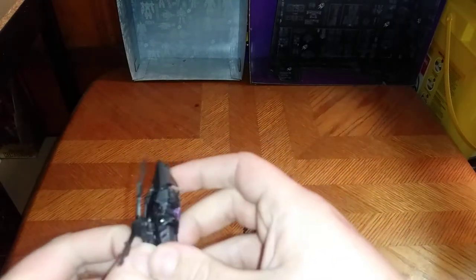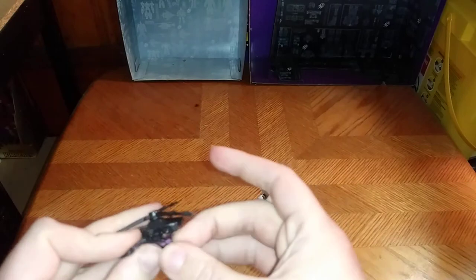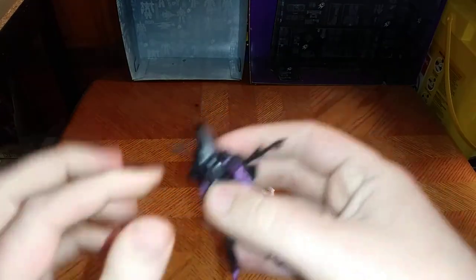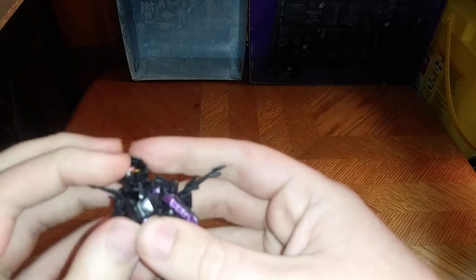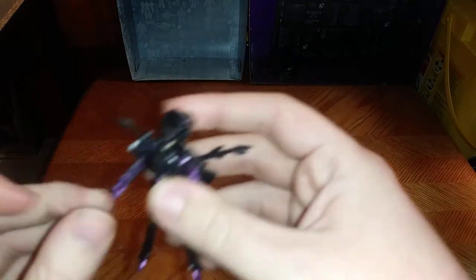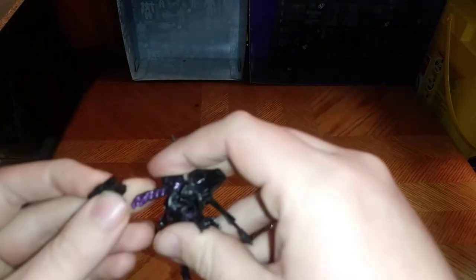And we got Arachnid. You just transform her — open her sides to reveal her arms, and then you pull them so they come out. Split her legs, followed by revealing the head. And there we have the wicked Arachnid in her robot mode.